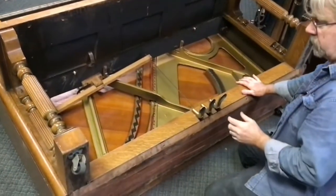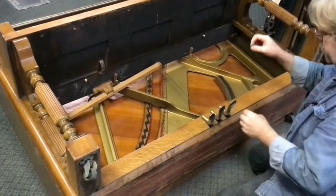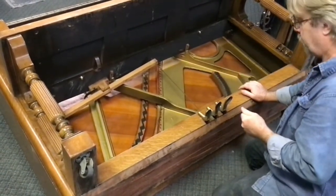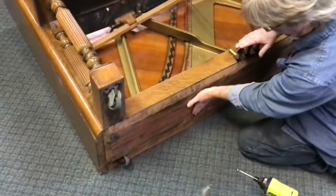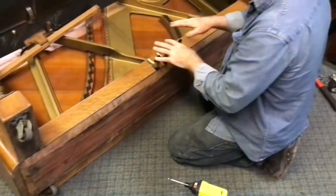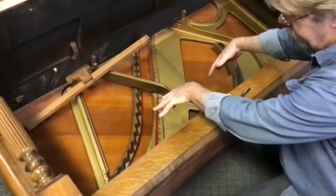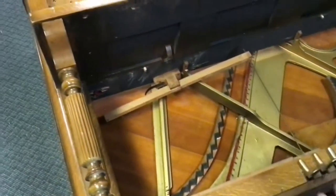We're going to talk about some of what needs to be done below the key bed in order to get our ultimate goal, which is getting the plate out of the instrument. One of the things we're going to focus on right now is getting this bottom board off. To do that, we want to look at the pedals and look at any linkages that may be tying the bottom board and trap work assembly to the rest of the cabinet.